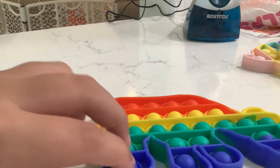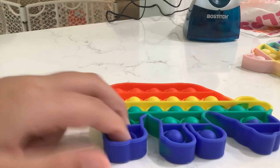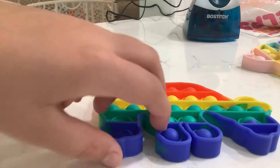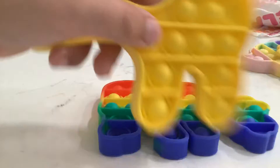Hey guys, welcome back to another video. Today we're going to be doing my Pop It Part 2. If you don't remember Part 1, you should go watch it right now. So I did that yellow dinosaur — I'm pretty sure it was this one right here that I have in my hands.